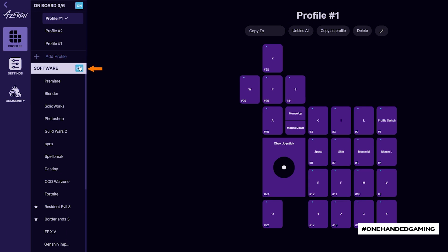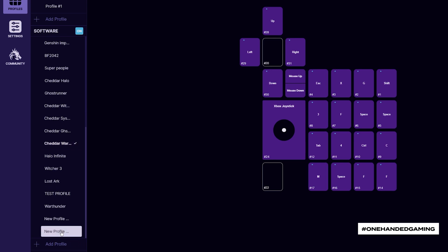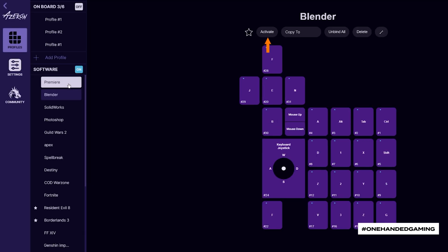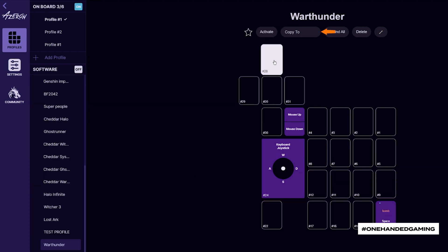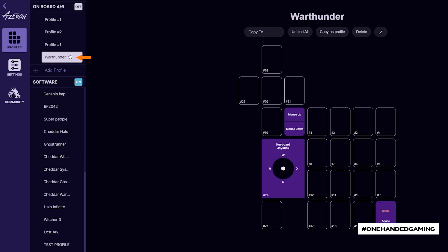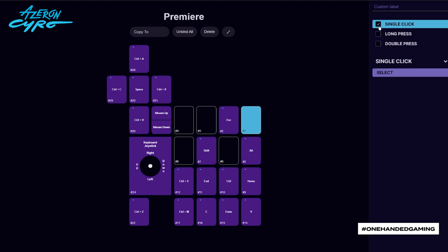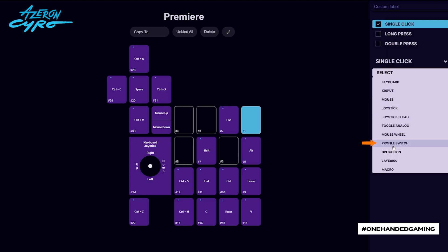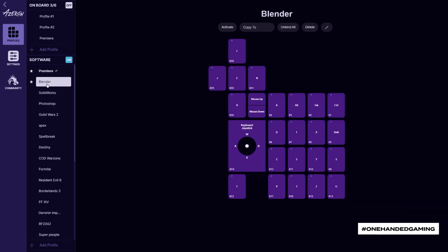Next to the software section, press on. Now create your own software profiles by pressing the add profile button. Switch between your profiles in the Azeron software by pressing activate or by double-clicking on the profile. Copy it to the onboard memory by choosing copy to and selecting new profile. To switch between profiles, you must dedicate a key for it on your Syro. Choose a key, select the input method, and pick the profile switch. Press apply. Remember to bind the profile key on all your profiles to be able to switch between them.